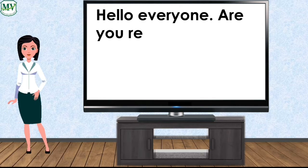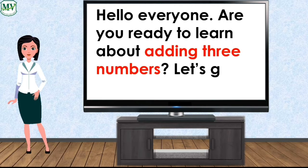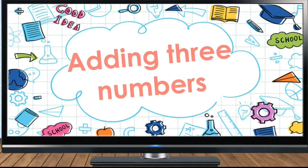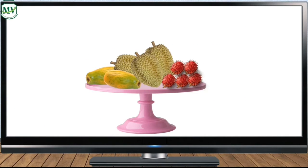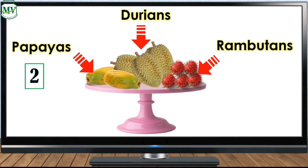Hello everyone, are you ready to learn about adding three numbers? Let's get started! Adding three numbers — what do you see? That's right, there are papayas, durians, and rambutans. How many papayas do you see? Two. How many durians do you see?